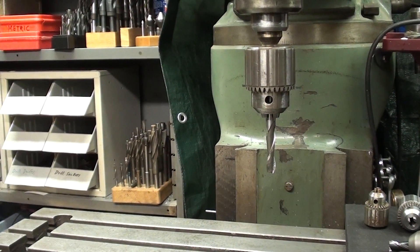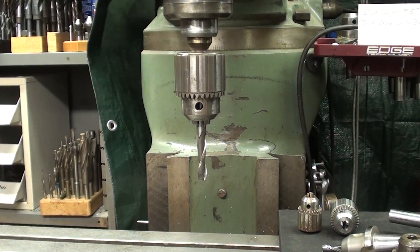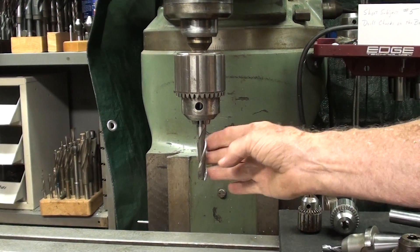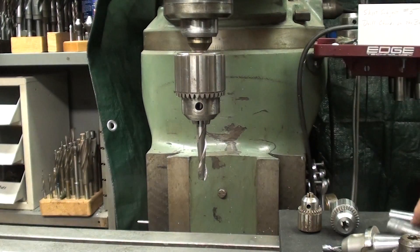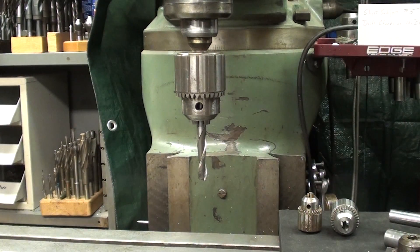We're talking about drill chucks on the Bridgeport. I touched on this subject briefly in number four, bad setups, and I told you to never hold an end mill in a drill chuck — it must be held in a collet or a tool holder like this. So why don't we use a drill chuck?